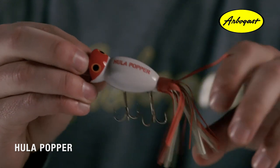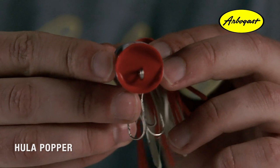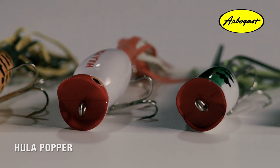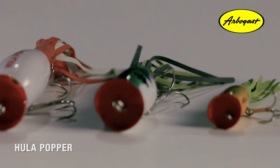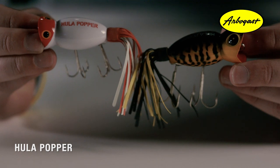The Hula Popper is an all-time classic topwater lure and has rightfully earned its place in the tackle boxes of anglers all over the world. The bait features a concave mouth that creates the iconic popping sound, and also a pulsating rubber skirt that flares out nicely in the water. It comes in four different sizes: a one and a quarter inch body, a one and three quarter inch body, a two inch version, and a two and a quarter inch. The two smaller versions are equipped with one rear treble hook and are primarily best for small water fishing, while the two bigger versions have two treble hooks and can be fished almost anywhere.